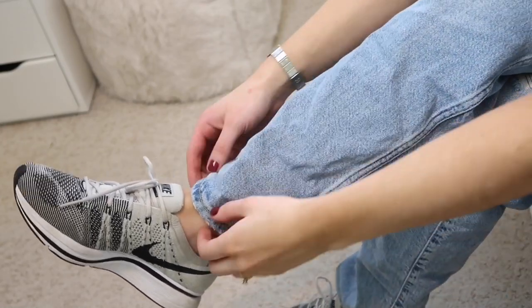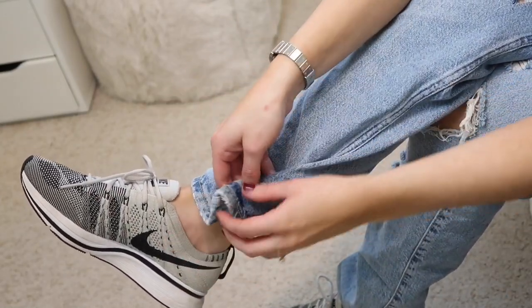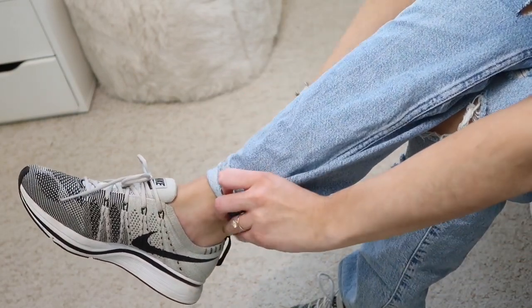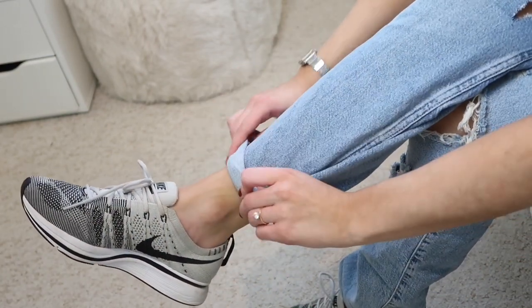If you're wearing slightly baggier jeans like mom jeans, when you roll them up you want to fold the outside hem over itself and then roll the jeans up. This makes the roll less baggy and kind of tighter to your leg.